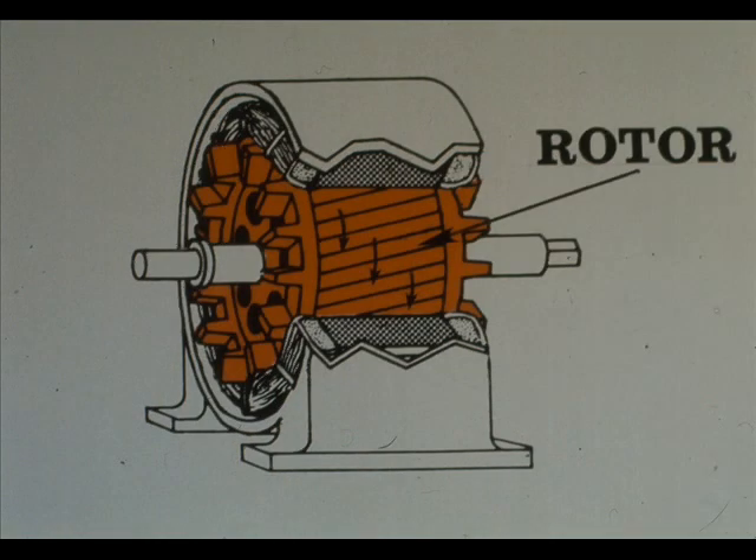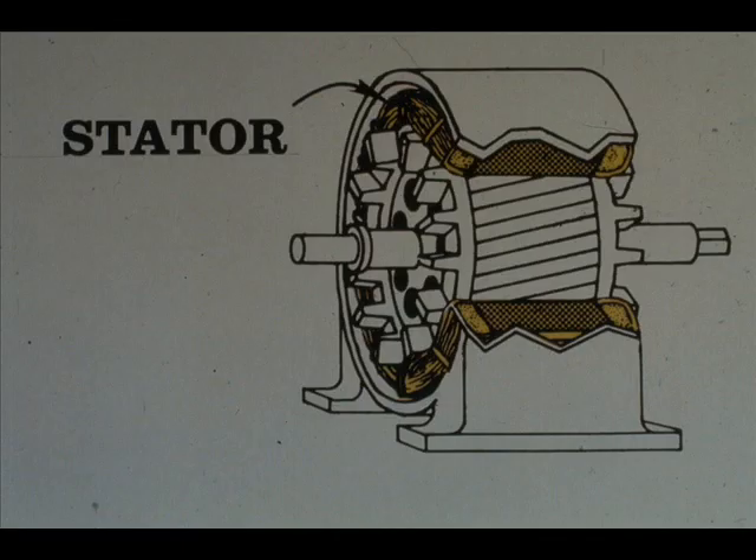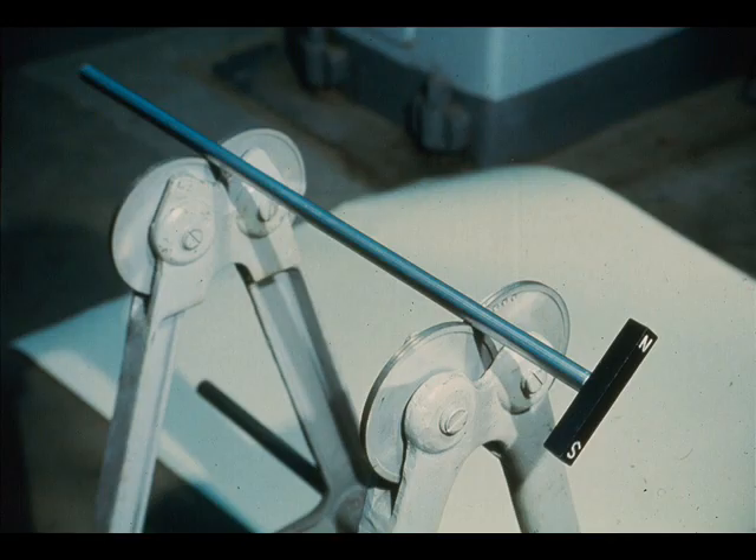We mentioned that there are two electromagnets in an electric motor. This is one of them, which is attached to the shaft. It is called a rotor. This is the second magnet, called the stator. It is part of the motor housing; therefore, it does not move. We'll use this assembly to illustrate what happens inside an electric motor when the two electromagnets are magnetized.